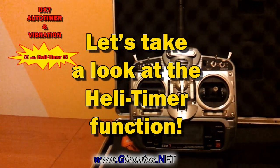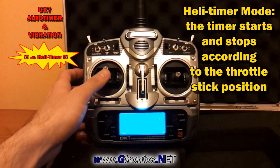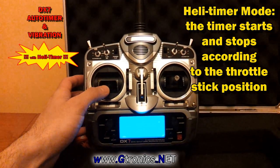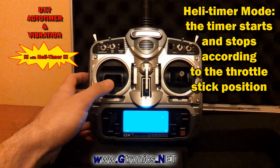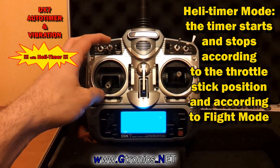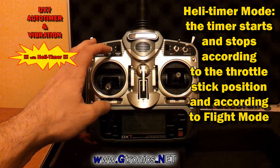Now the timer starts and stops according to the stick position of the throttle channel, but also according to the flight mode switch.